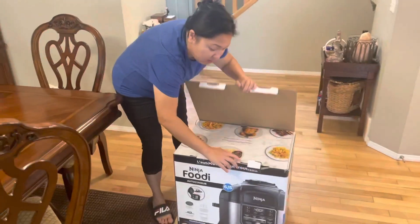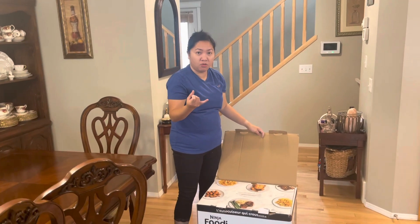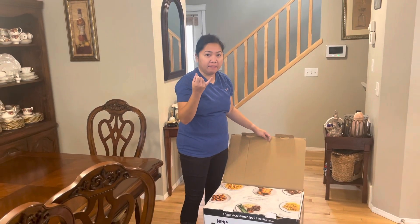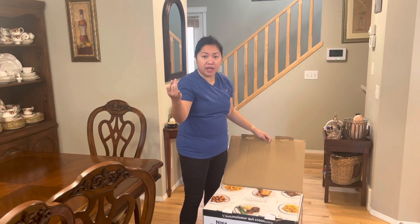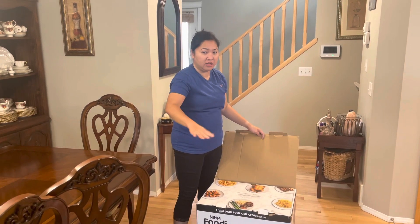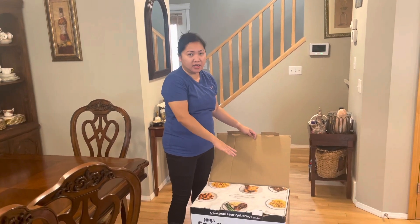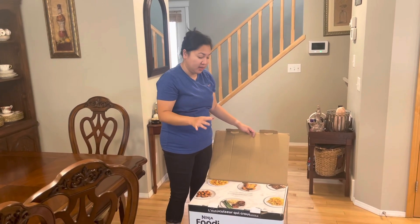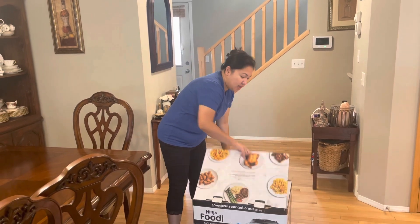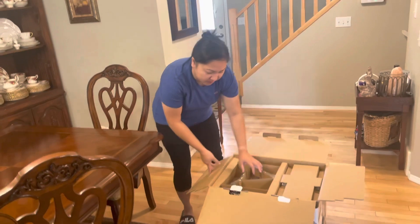My purpose for buying this is because I have a separate slow cooker, a pressure cooker, and a turbo roaster. The goal is to eliminate all these appliances and have just one in the kitchen to save space and time — and supposedly cook food even better.